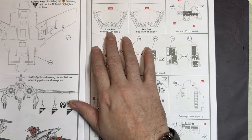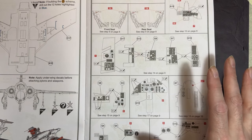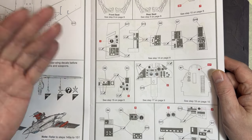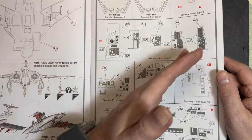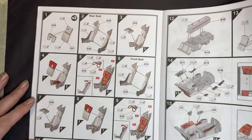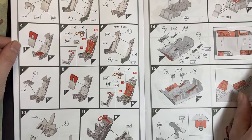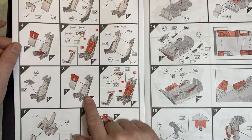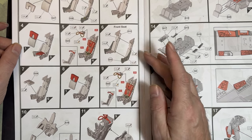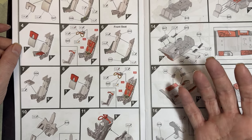Moving on to the cockpit parts — we've got cockpit seats and cockpit panels, with decal placement already called out. The build starts with the seats: cushions, sides, red parts, grab handles, and decals for harnesses. That covers the rear seat. The front seat is slightly different, so make sure you mark which one is front and which is rear.